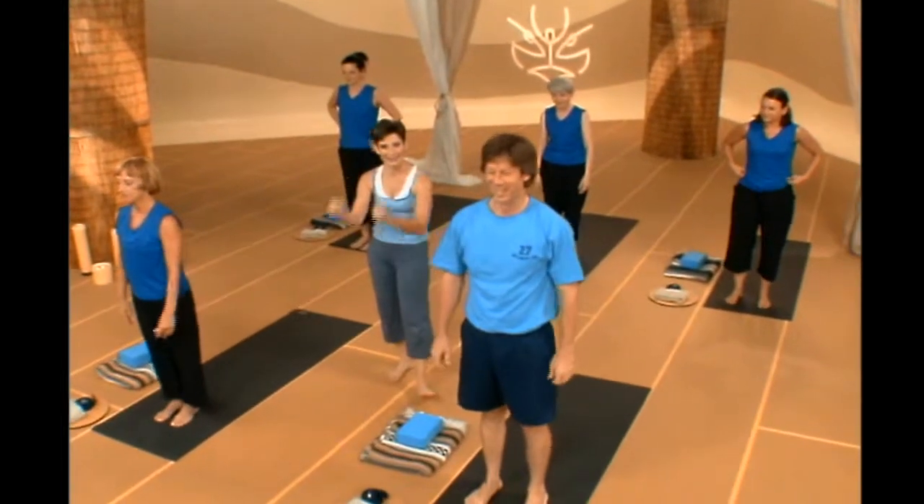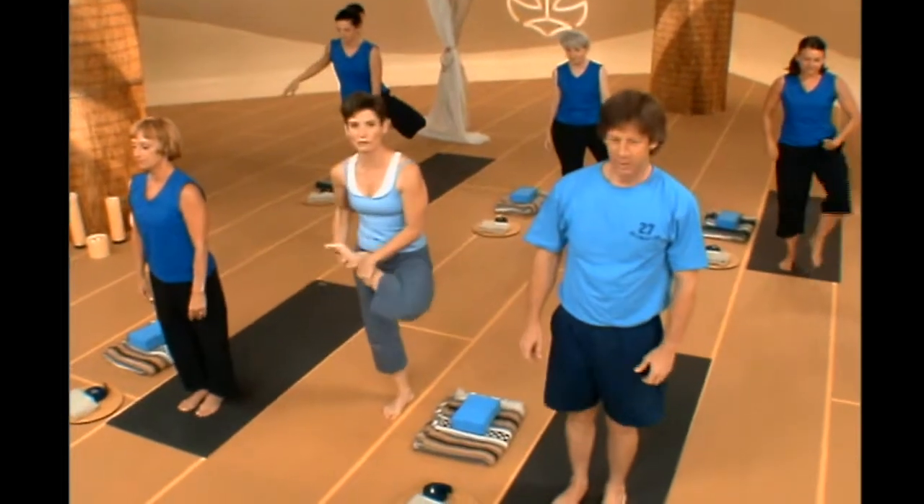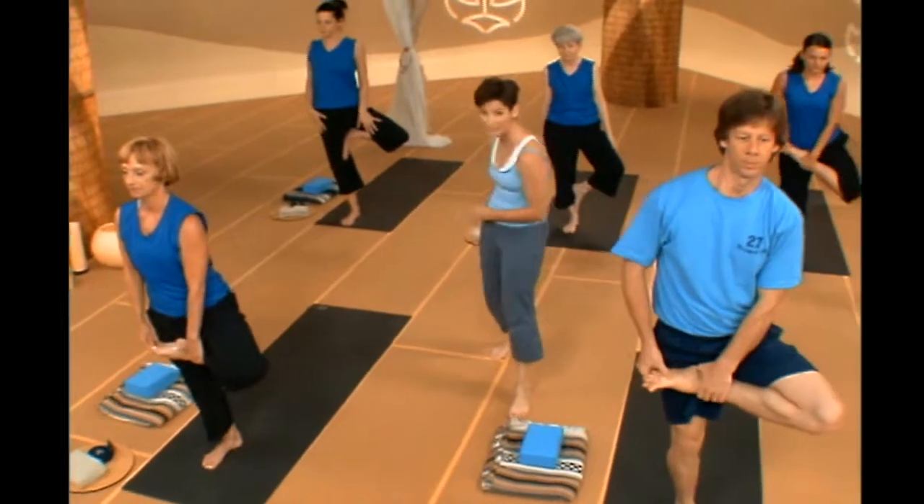Let's do that same thing on the other side. When you're ready, drop your left foot into half lotus, into Janu, or into a position that you can maintain throughout that sun salute.